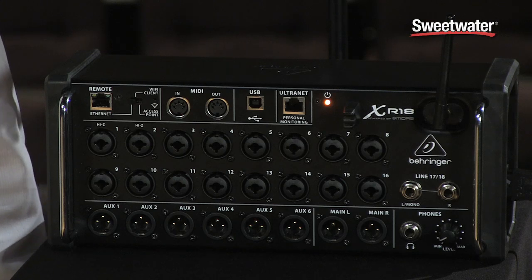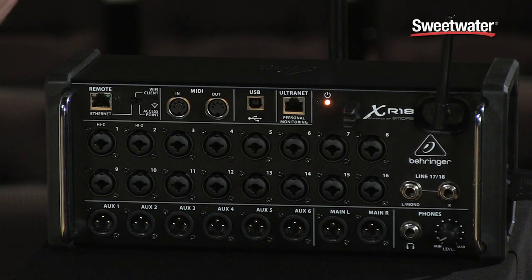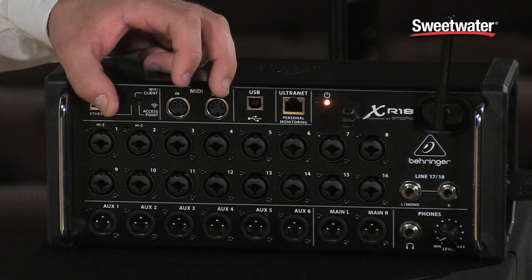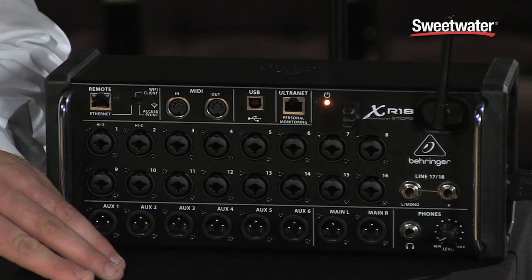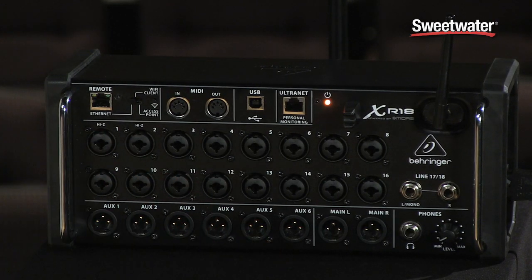Let's take a look at what we have on the front panel here of the XR-18. We start with 16 Midas-designed microphone preamps, and they also are on combo jacks, so you can connect either a quarter inch or XLR input here. Below that, we have eight outputs total — that's going to be six outputs for your six aux sends, and then a main left and right output as well, and that's all on XLR jacks.